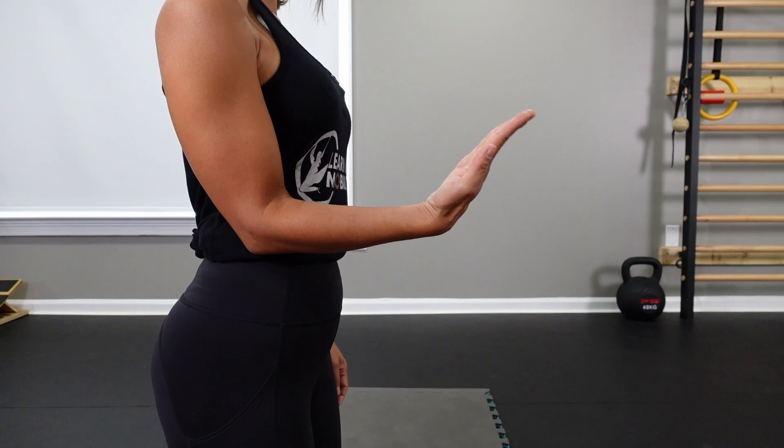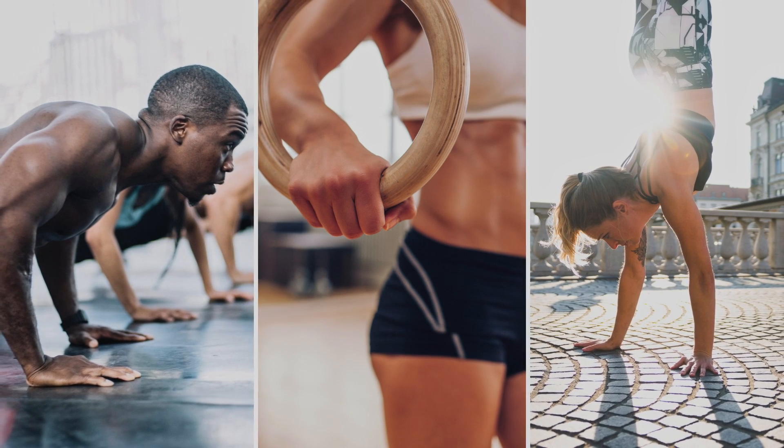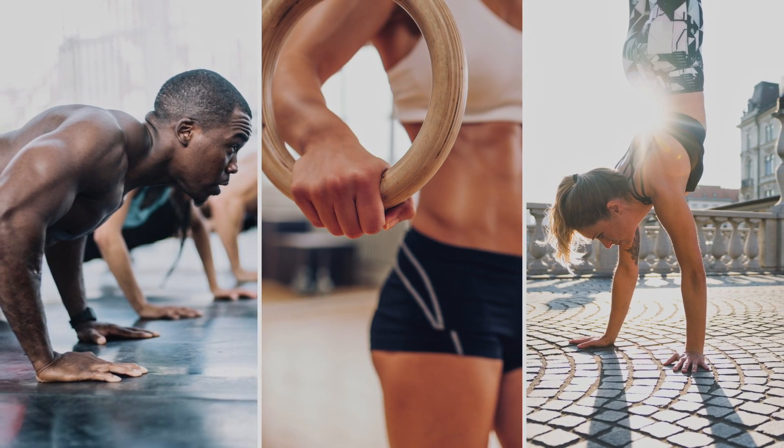Wrist mobility will also help dictate your outcomes when it comes to upper body exercise. For example, if you don't have adequate wrist extension, it's probably not going to go as well for things like pushups, crawling, or handstands. Part of restoring range of motion is practicing what you have, and that's what we're doing with this series. So let's go ahead and get into our controlled articulate rotation for the wrist.